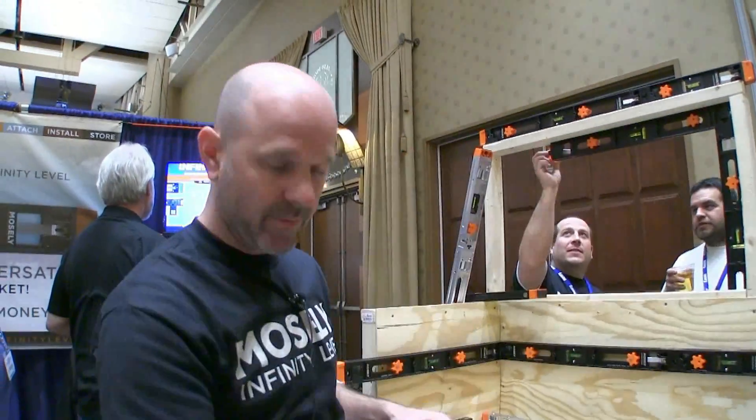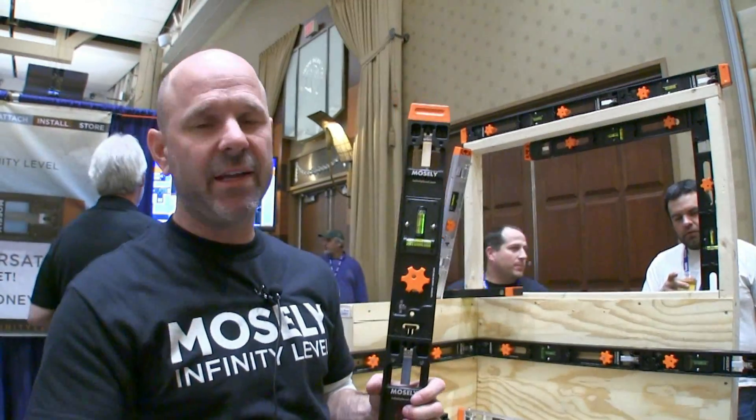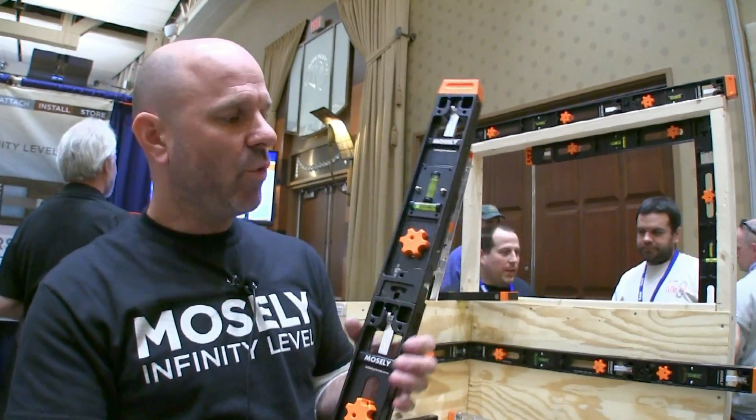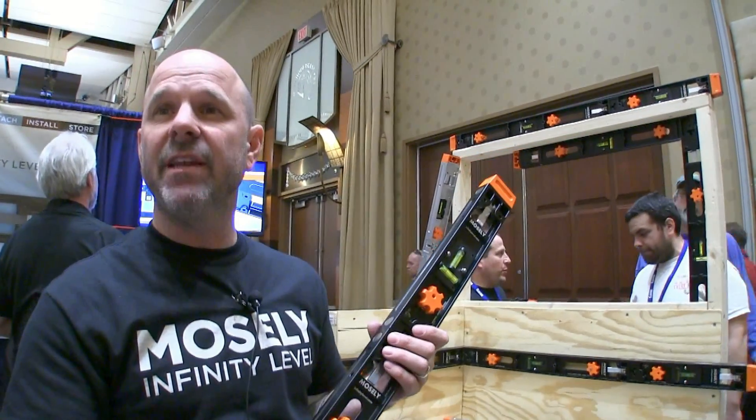And then we have these end connectors that protect the ends from being damaged. So what length increments do these come in? It's got a two-foot version and a one-foot version, and it can connect to any length that you need. So how are you going to be selling that? We are selling this online right now at our website, infinitylevel.com.